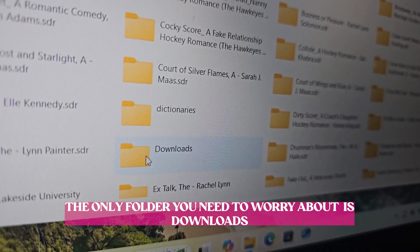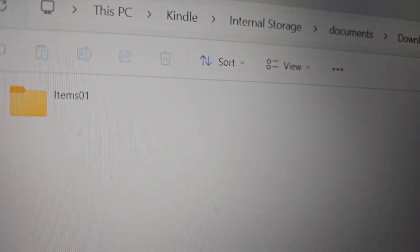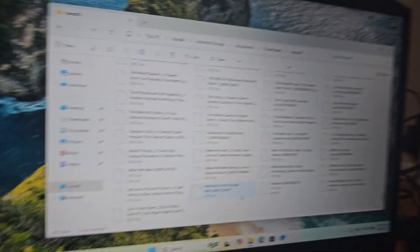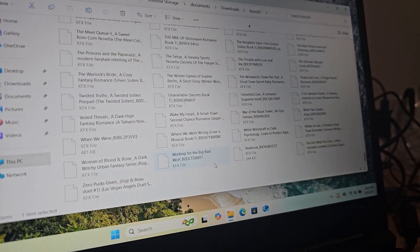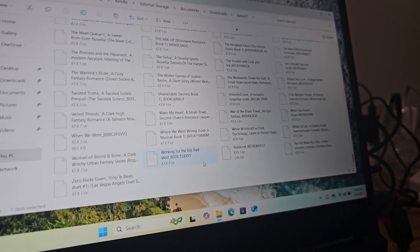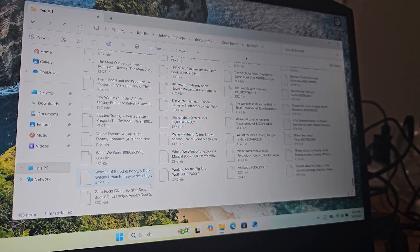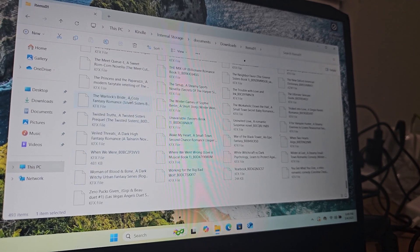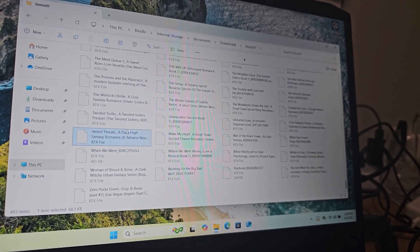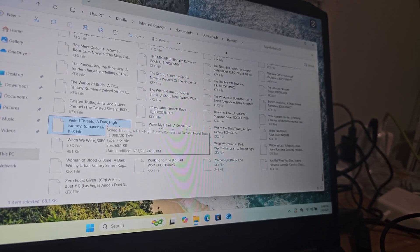So you're going to go to Downloads and you're going to double tap, open that up. Then in your Downloads, you'll have a folder called items01, and then all of your books will be here in KFX format. Every single book that you have purchased is in KFX. Obviously I can't open KFX on this computer, but it's there. You can now back this up.